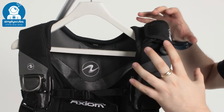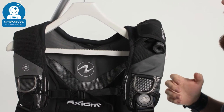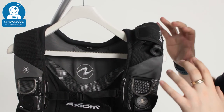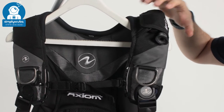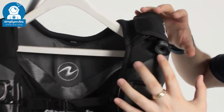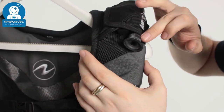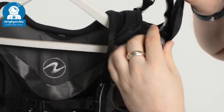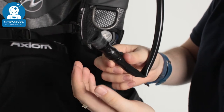It's going to be a lot different over the left hand side, but I'll show you the inflator in a second. If we take a closer look at the overall BCD, starting at your left hand shoulder, you'll notice you don't have a low pressure inflator hose. What you do have is a velcro section and an oral inflation hose. If we undo this, this is your oral inflation hose — it's just a one-way valve.